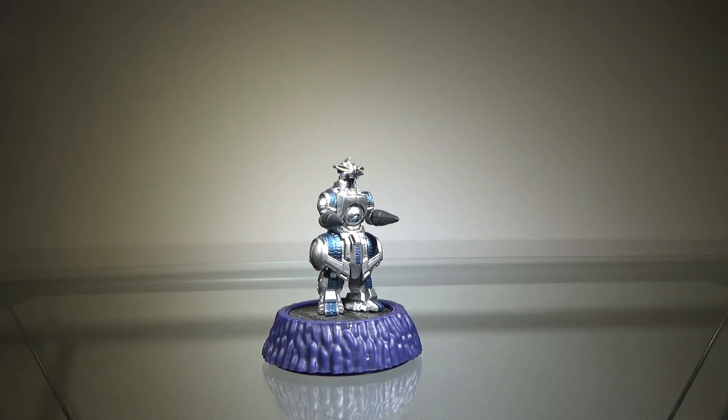Hey guys, Zach here, and welcome back to another Action Figure Review. Today we'll be taking a look at the Godzilla High-Grade Gashapon Diorama — Moguera.